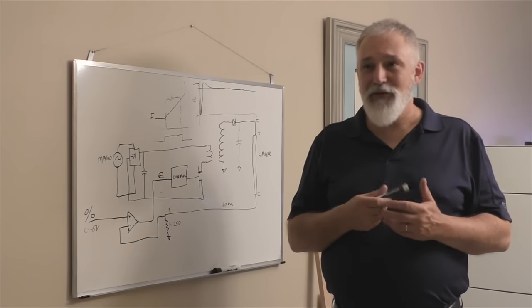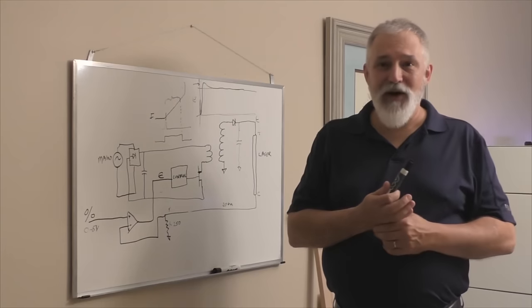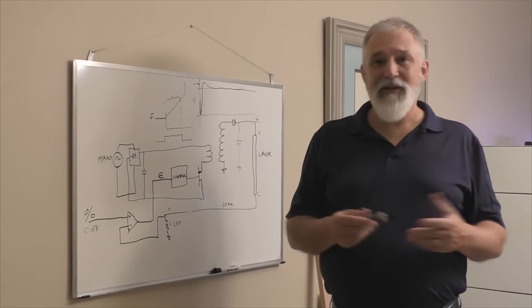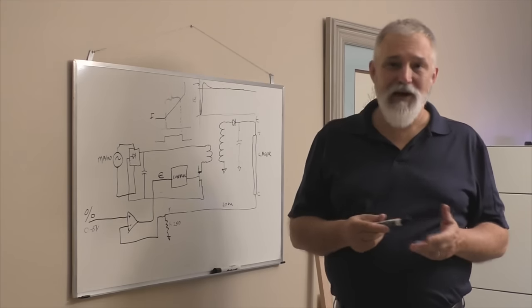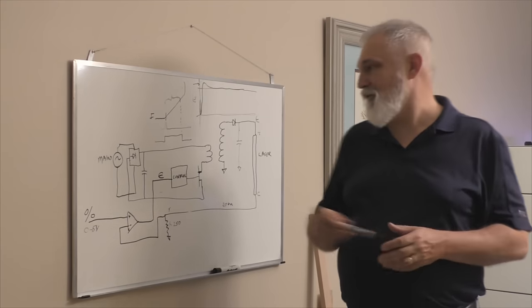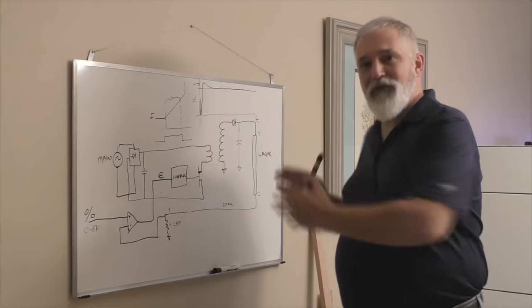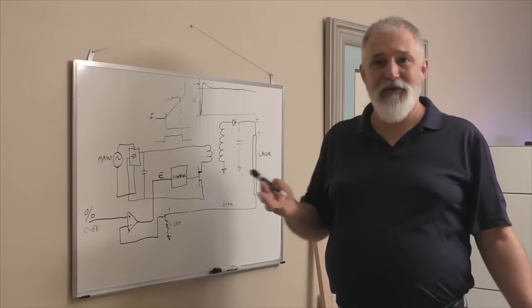Putting a 100 watt power supply on a 40 watt tube — it's probably going to trigger and make the tube fire, but now you can deliver a whole bunch more power into that tube than it can really handle. If you keep it down at the low end it'll probably work, but if you decide to push it, you'll burn your tube up pretty quickly. It's best to match the tube with the power because the designers know what voltage is likely to be needed to fire a typical 60 watt tube and what current range they're looking for.